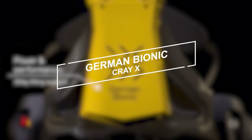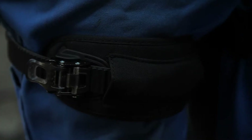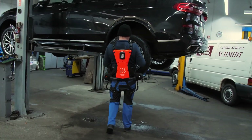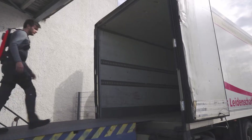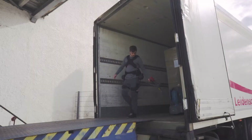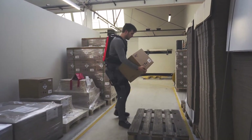German Bionics Cray-X. Introducing the Cray-X, a groundbreaking, fully-connected, powered exoskeleton tailored for industrial settings, especially in logistics and production. Prioritizing lower back protection, it offers a substantial 66-pound support during lifting and includes active walking assistance to combat fatigue. Seamlessly integrating human intelligence with mechanical power, this device creates a harmonious human-machine framework.